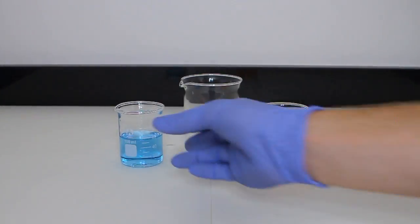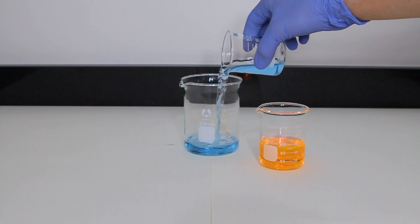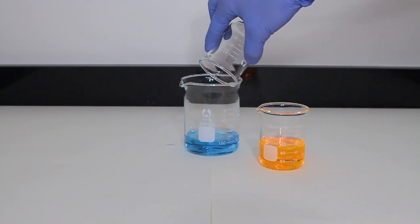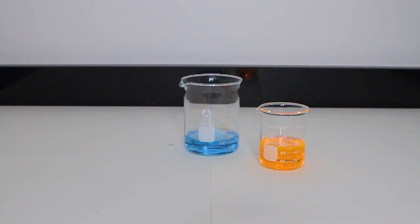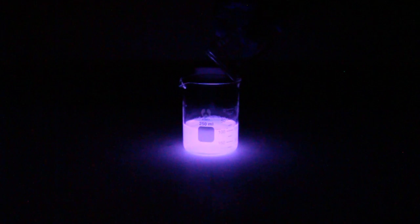The final highlighter ink test was with the pink highlighter. When it mixed with the hydrogen peroxide, it seemed to be more of an orange. With the luminol in the beaker and the lights out once more, I mixed them together to find out it isn't orange, but instead a definitive pink. The reason it was so interesting is because of the colors they made when I first poured them together — it was almost like a swirling of purple and pink within the luminol solution.